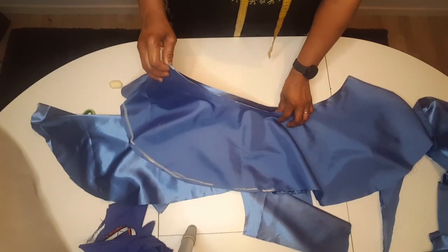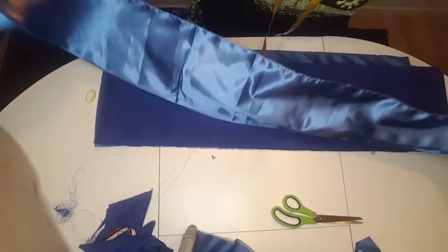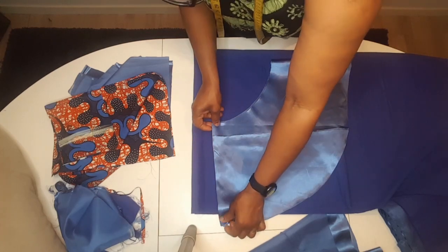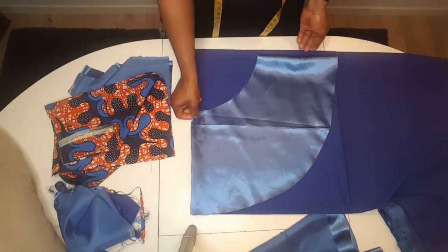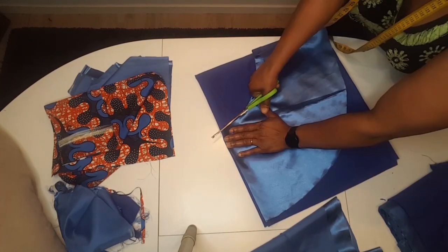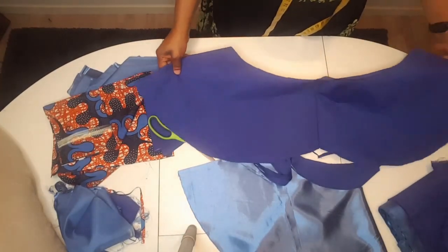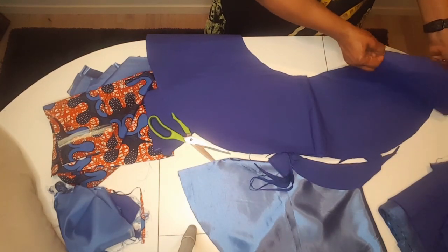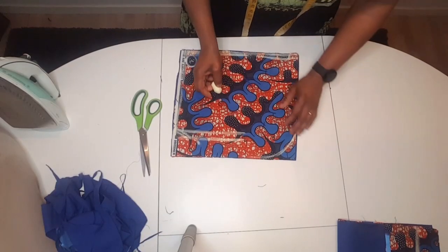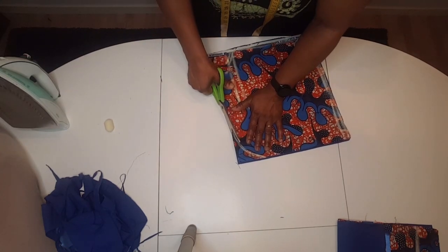This is it after I finish cutting. I'm going to cut the lining — this is the one for the waist plaits. This is the lining for the sleeve. I fold exactly the way I fold the satin and place on top before I cut. As you can see, the lining is exactly the same as the satin. I cut the front with the lining.